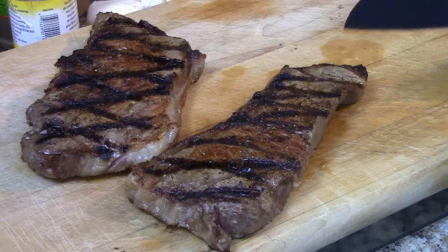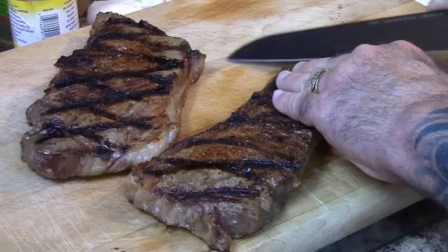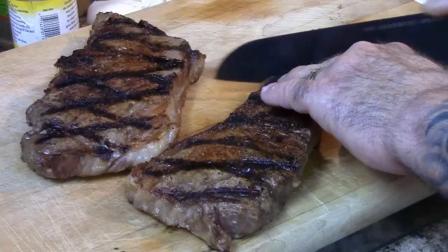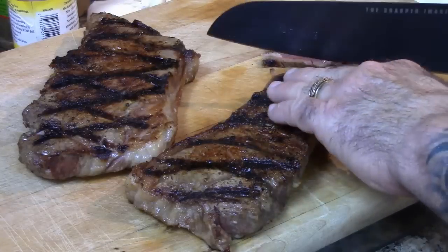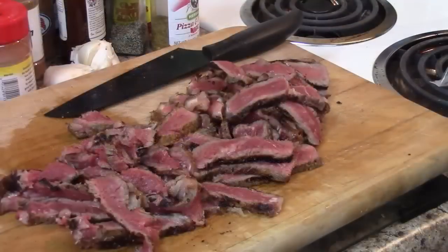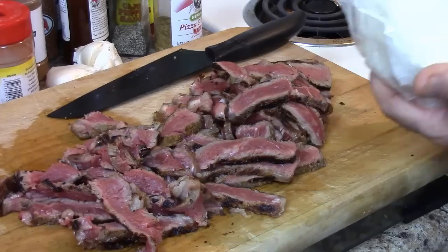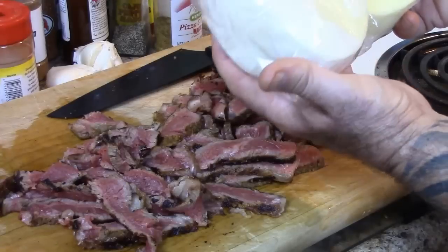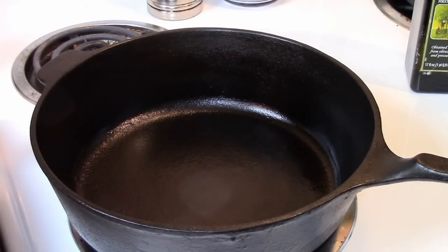Now I'm going to take these two New York strips and slice them just as thin as I possibly can, going against the grain all the way down. As you can see, that meat is still raw in the middle, so this is going to work out just right. I've got all this steak cut up and now I've got about one pound of provolone — I got it from the deli section at the supermarket — and I'm going to go ahead and grate all that up.